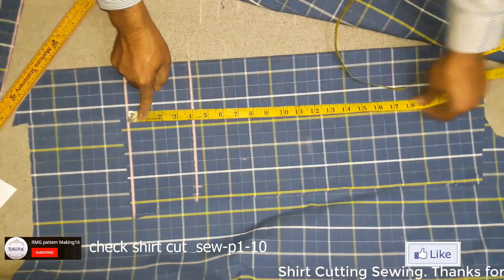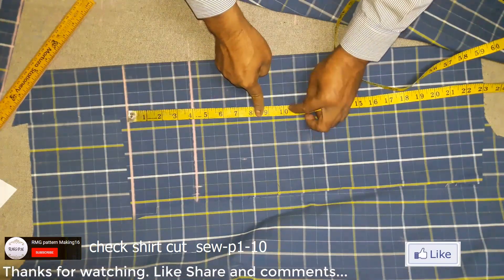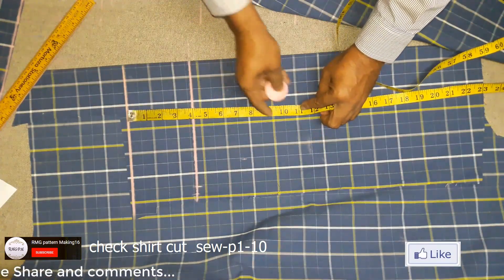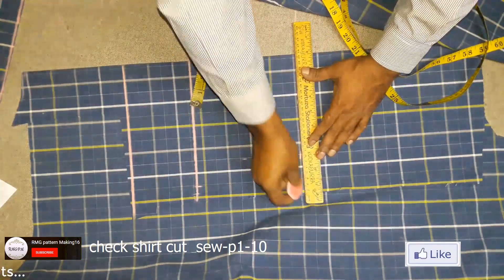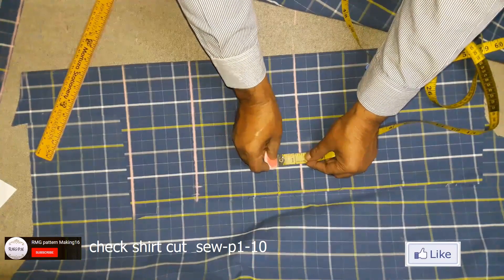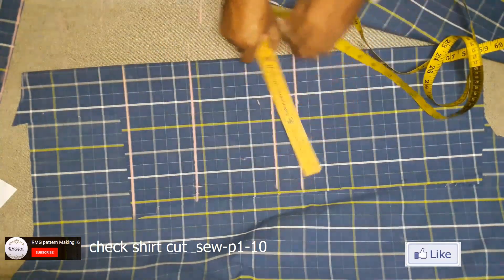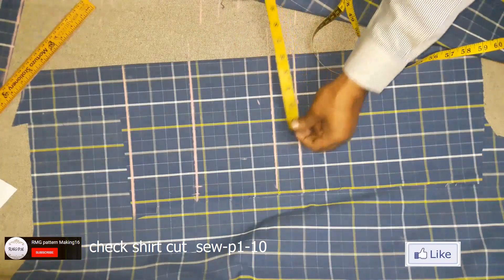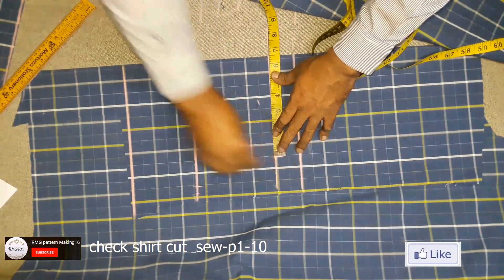Slip length 8 and half inch and 2 inch submerging. One is bottom hem, one half inch submerging. Slip opening half — 6 and half inch.